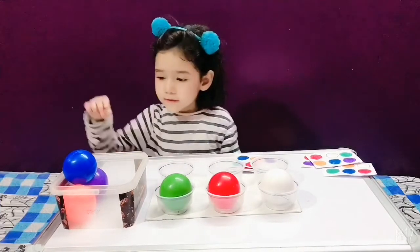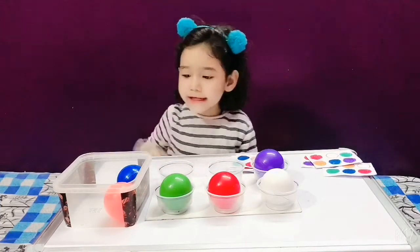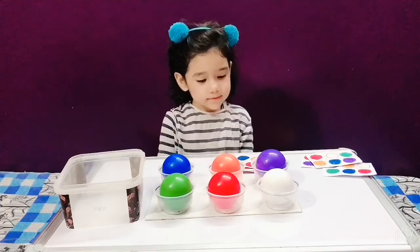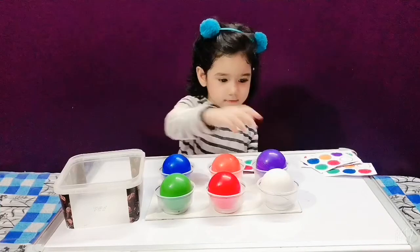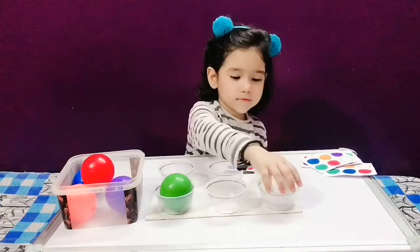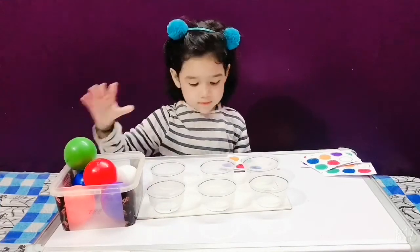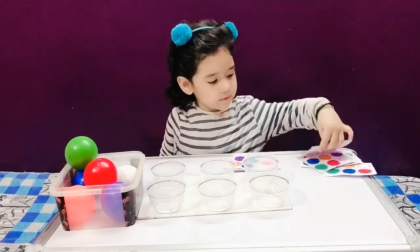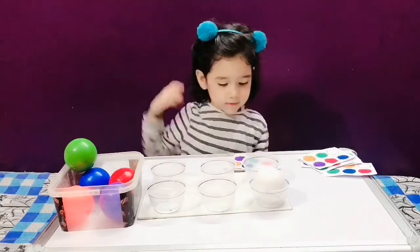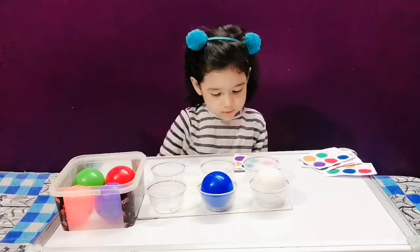Blue. Purple. Very good. Orange. Very good. Blue. Excellent. Okay, change the pattern. Put the ball back. Start again.